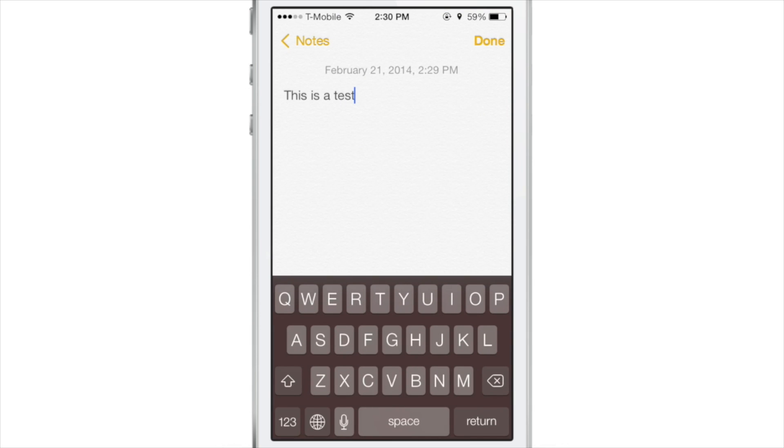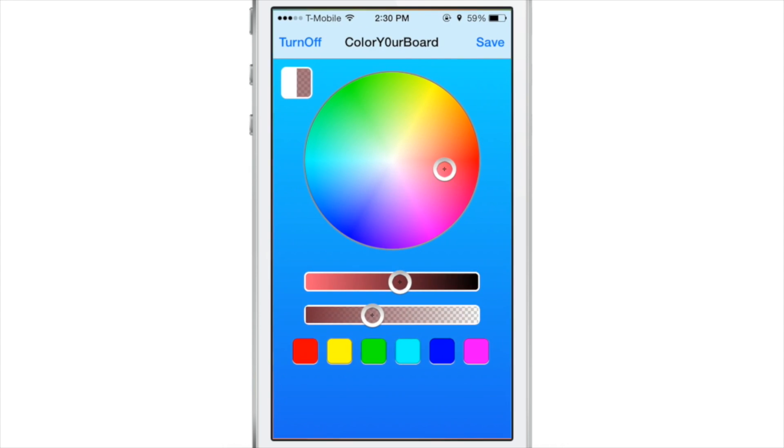Have you ever wanted to create a custom color for your iOS 7 keyboard? Well now you can using a new jailbreak tweak called Color Your Board. This tweak works — it uses a little color wheel at the top of the screen, sliders at the bottom, and some predefined colors. You can just mix and match and create your own custom color for your keyboard.